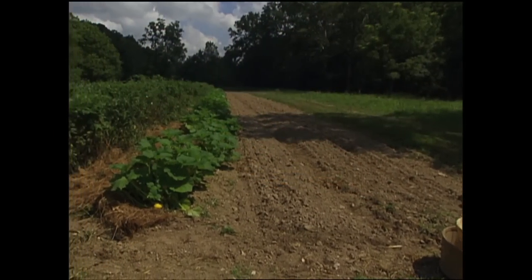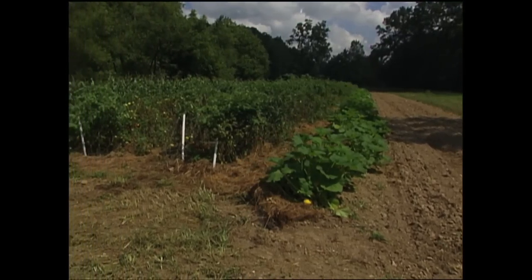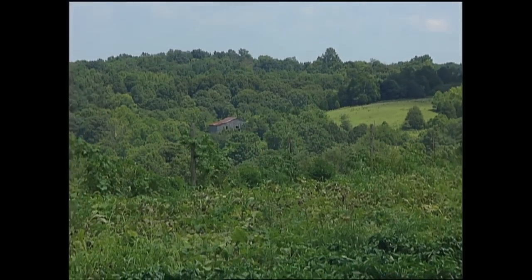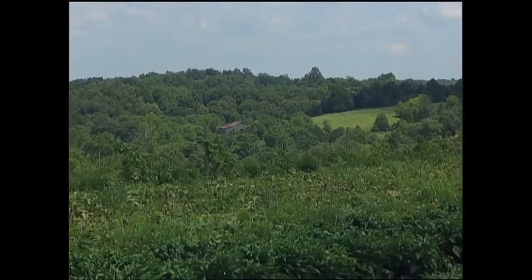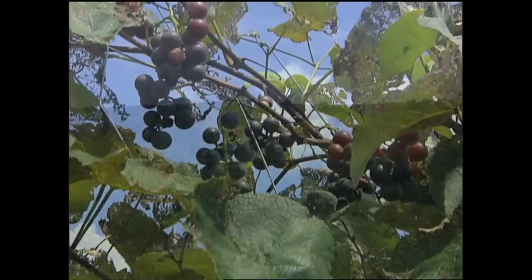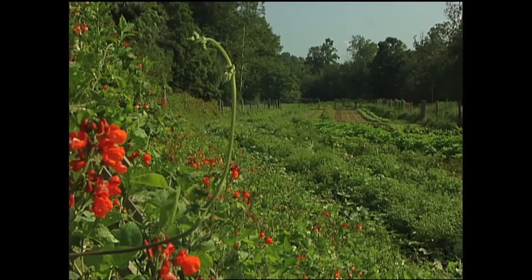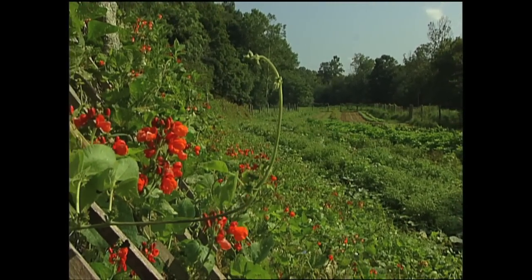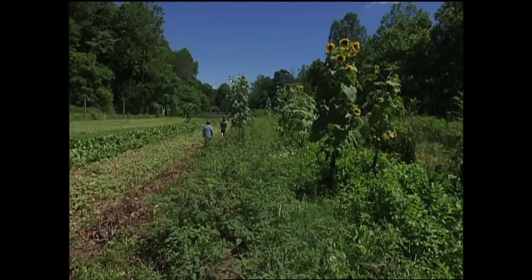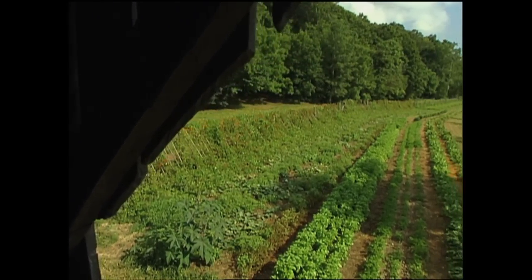Tennesseans can grow all their own food. They have in the past, and they certainly will in the future. Preserving farmland near cities makes a lot of sense, because the farms can provide gardeners with manures and hay and other farm resources that the home gardener needs. Besides the health benefits of fresh garden produce, gardening is great exercise. It's peaceful to be in the fresh air out in the garden. We're improving the soil and appreciating the wonders of nature. And a beautiful garden, like a beautiful piece of artwork, is pleasing to the soul.